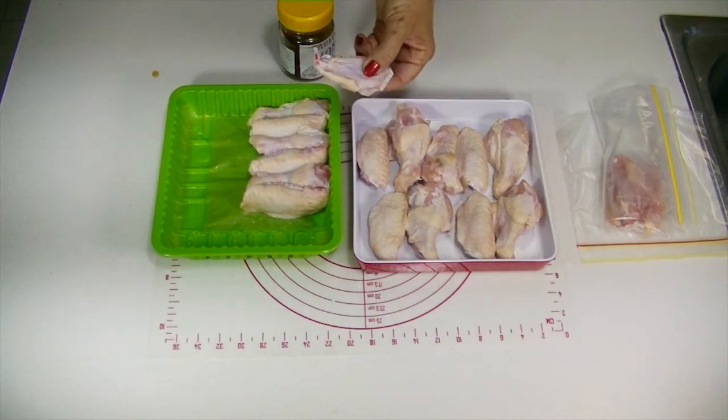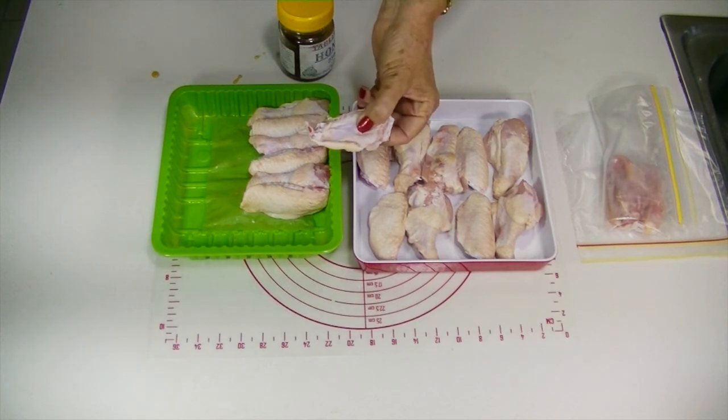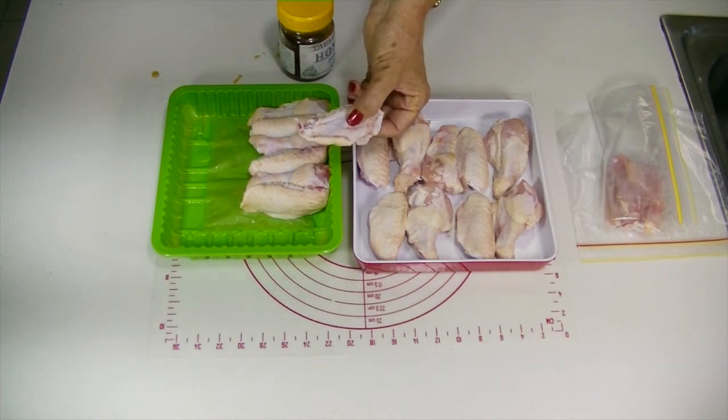Chicken bones also contain amino acids, which make up proteins. They are very important building blocks for your dog's body, and a diet high in good quality protein helps your dog lead a healthier life.